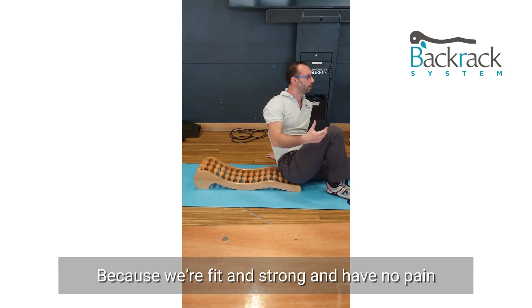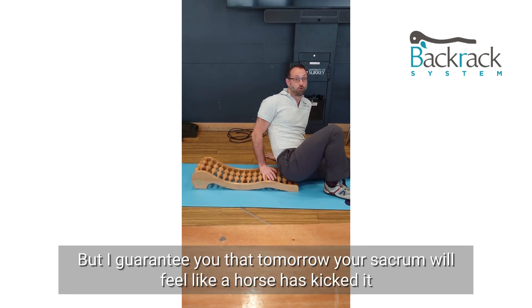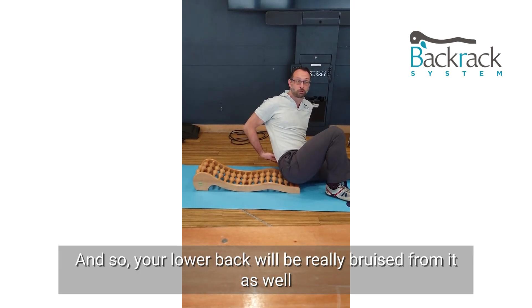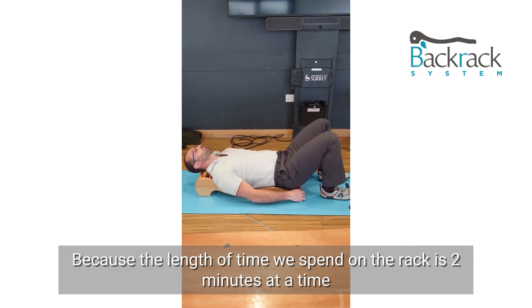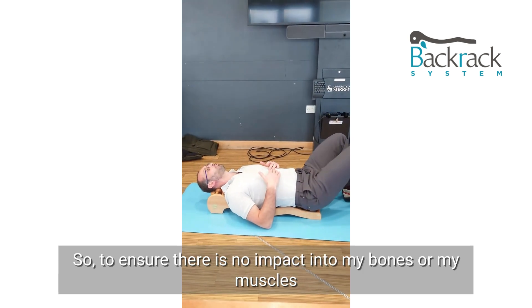Most people want to just pop up because we're fit and we've got no pain. But I guarantee you that tomorrow your sacrum will feel like a horse has kicked it, and your lower back will be really bruised as well. The length of time you spend on a rack is two minutes at a time, to ensure there's no impact into your bones or muscles.